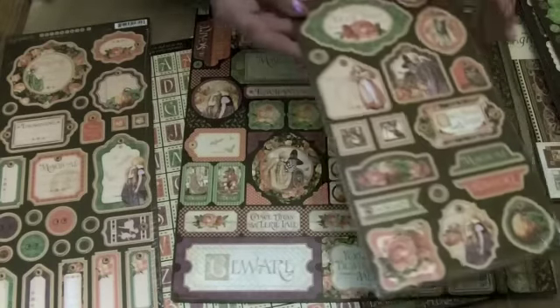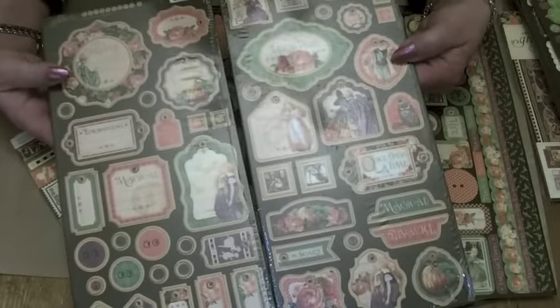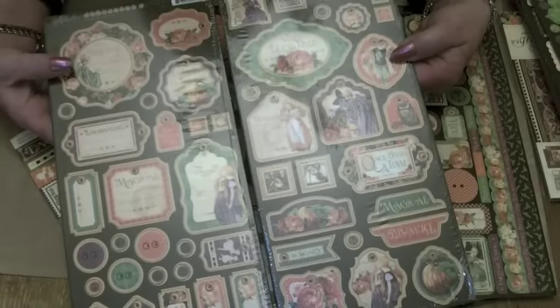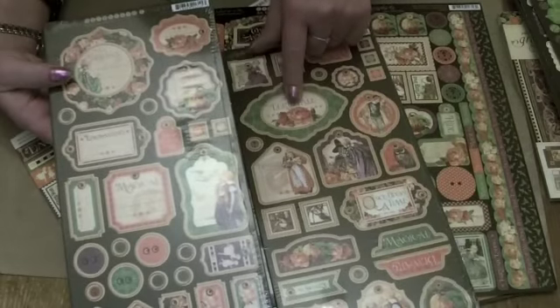And then the chipboards. Two sheets of 6x12 chipboard push-out elements, all coordinating. So you've got banners, tab tops, tags, buttons, and some really lovely signature embellishments.